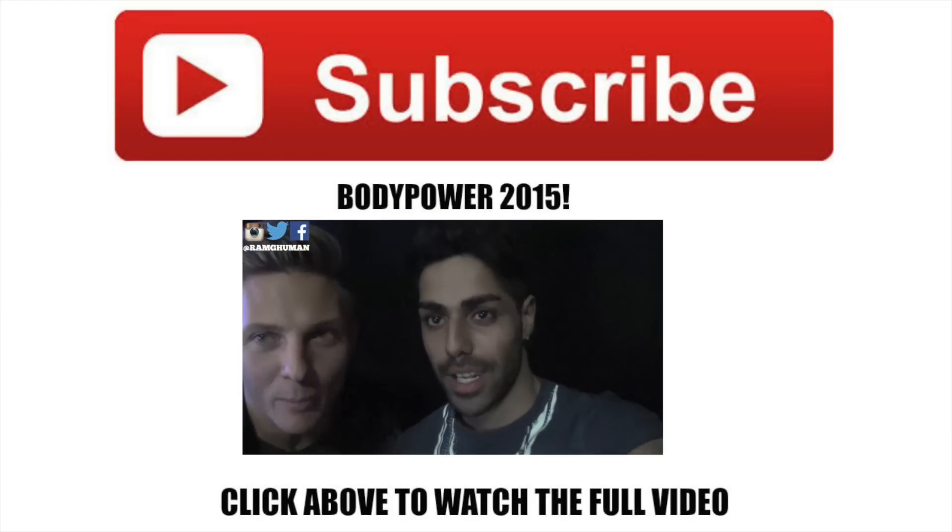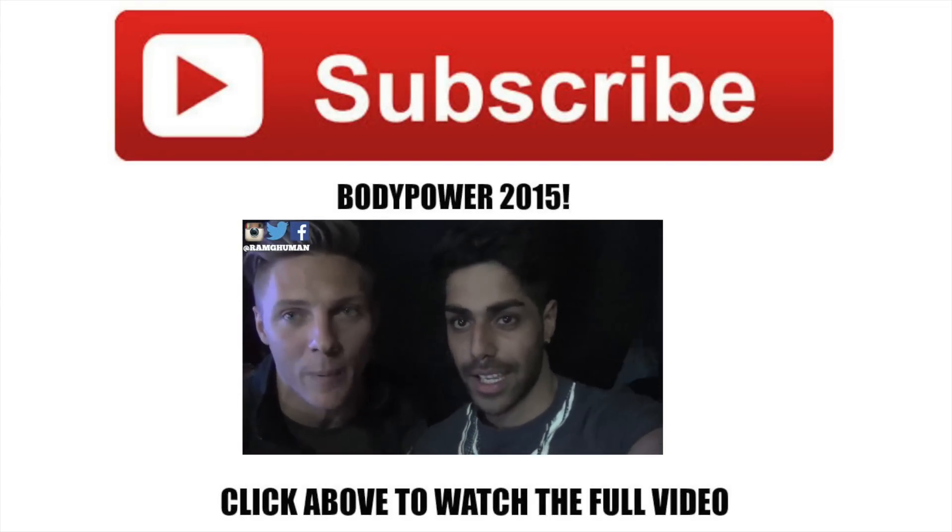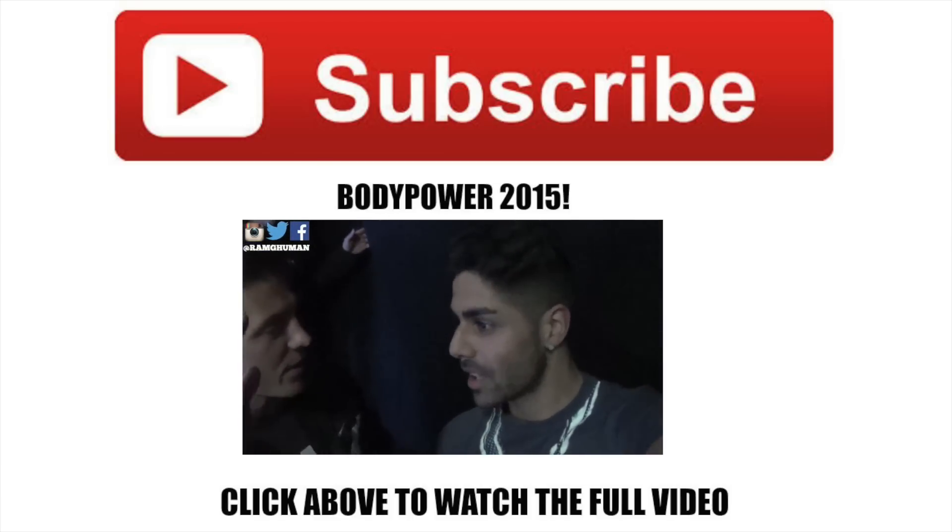What's up — we are here with Ram Guman, on his YouTube channel. Make sure you check this guy out. We're at Body Power, just got off the main stage, absolutely crushed it. Thank you.